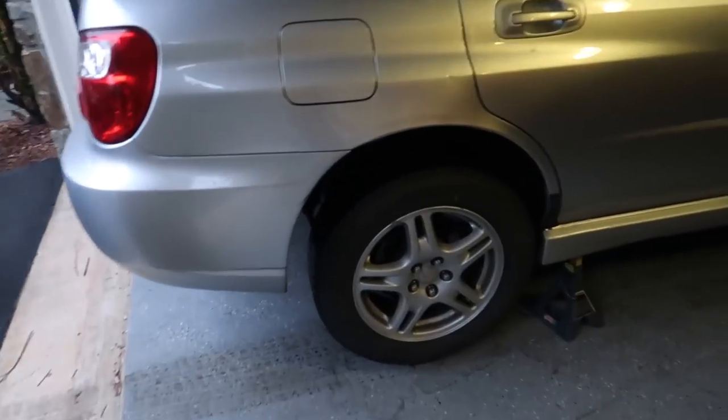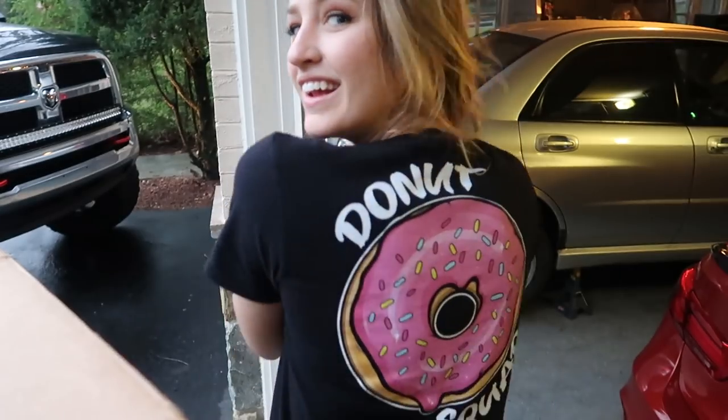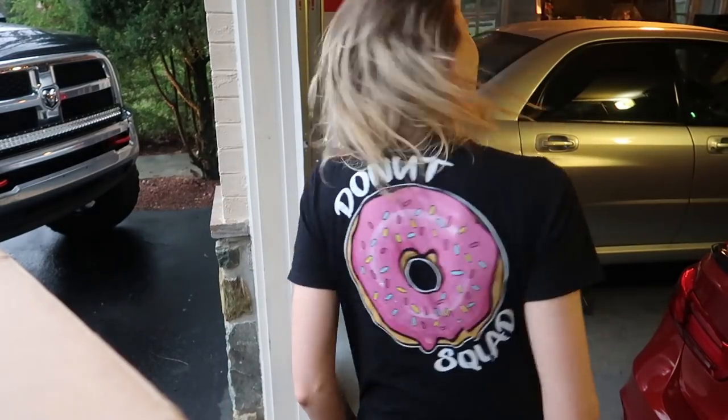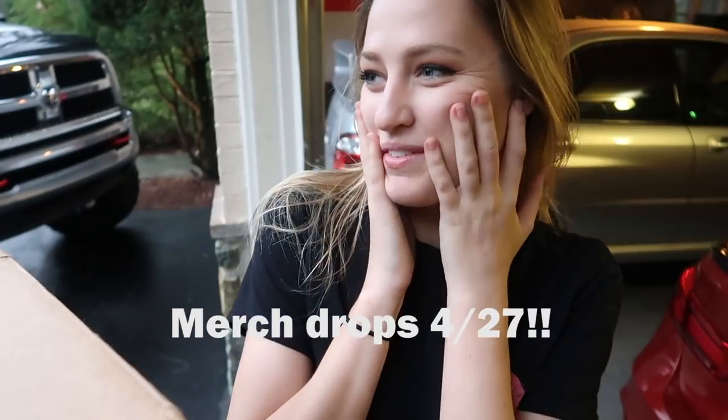I already have the Subaru up on jack stands and I already took out the header. I went ahead and changed my shirt — good old little donut. That's right guys, we are the Donut Squad. I went ahead and made some merch. This is something I started doing a few months ago and I'm so excited to announce that yes, I have merch.